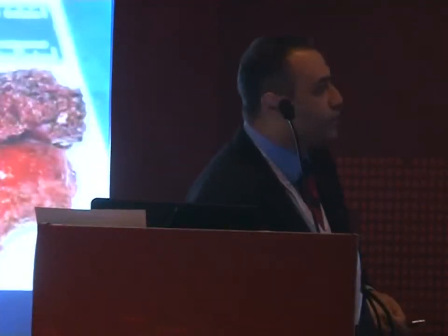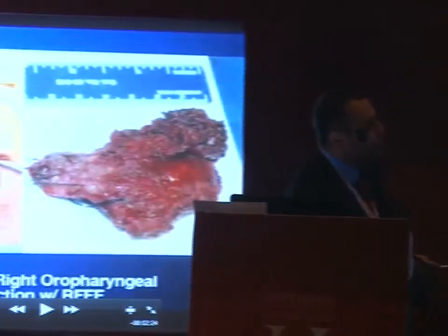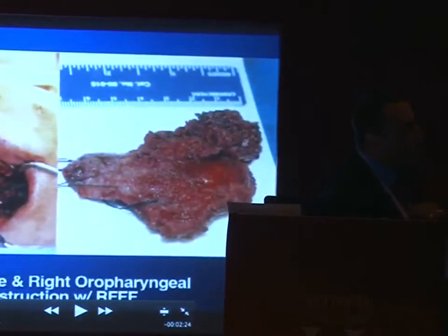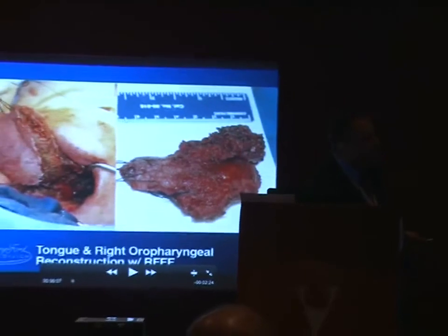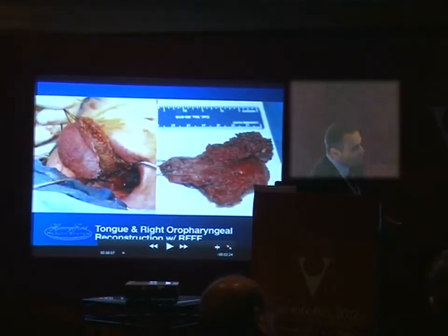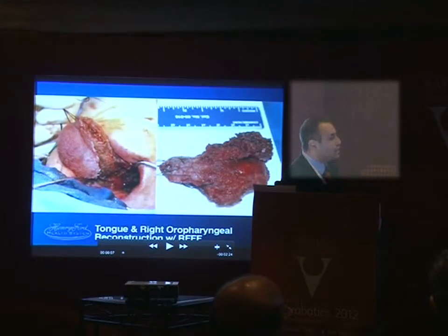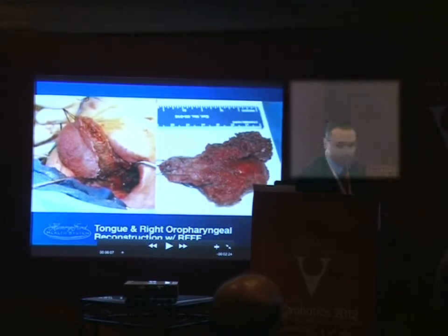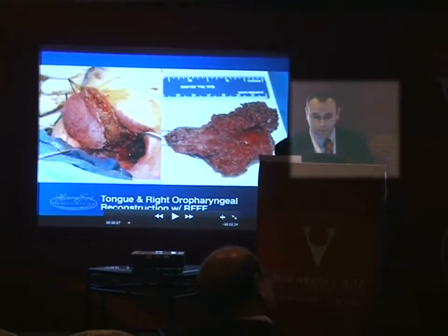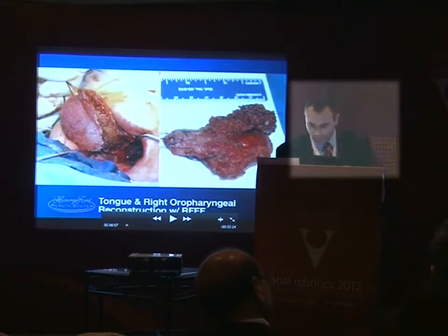This is the defect we've created. This is the anterior, this is the posterior. This is some of the oral tongue here; we went all the way to the base of tongue, lateral pharyngeal wall, took half of the soft palate, and actually gone to two-thirds of the tongue. So this is a pretty large resection — about six centimeters here, seven centimeters. And then this is that suture pulling the tongue forward.